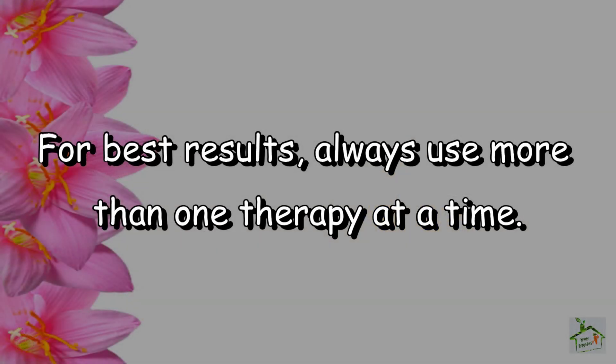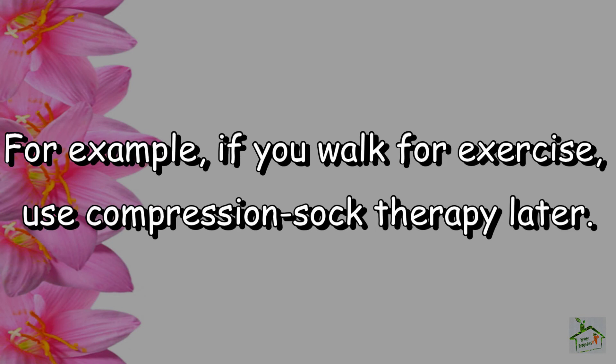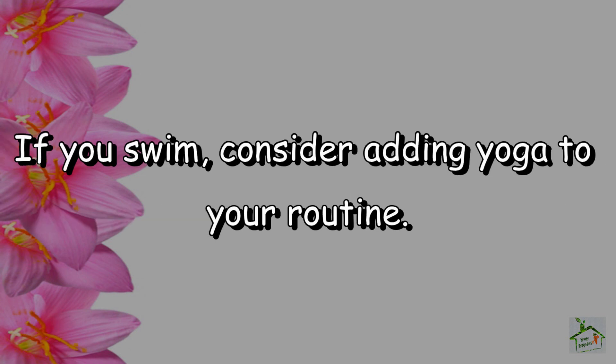For best results, always use more than one therapy at a time. For example, if you walk for exercise, use compression sock therapy later. If you swim, consider adding yoga to your routine.